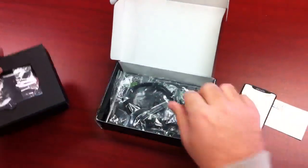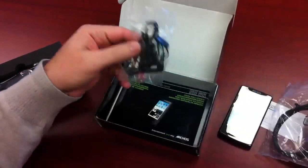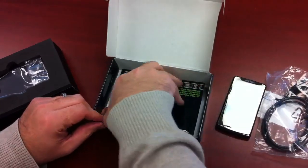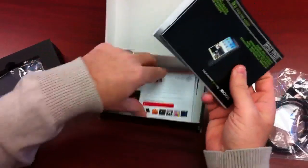Also in the box, you get the USB cable, the stereo headphones, and the power adapter as well. And you get all of the manuals.